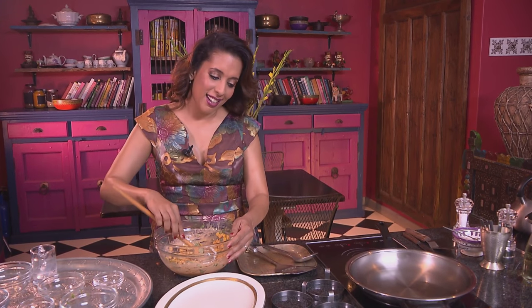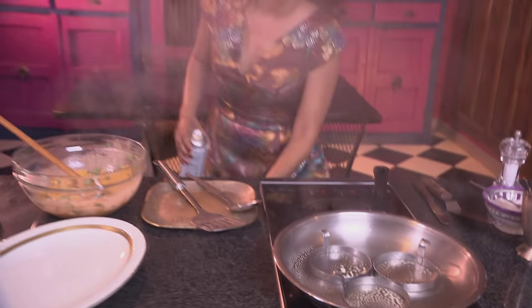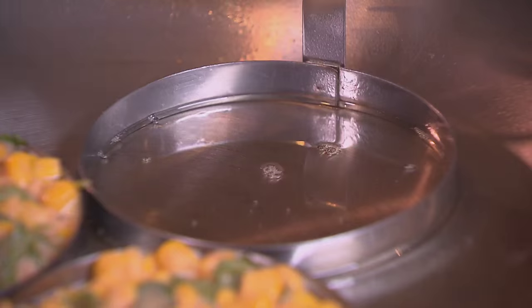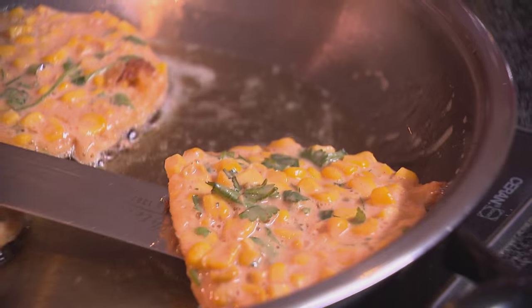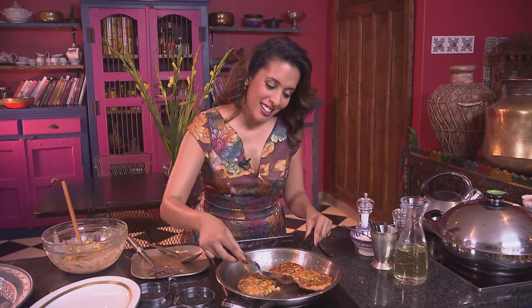I've preheated the pan already, and I'm using egg rings. Place them in the hot pan — I've also sprayed non-stick spray and greased the rings. Pour in some oil, then scoop the batter into the rings. Turn up the heat and leave them to brown. Once the batter sets, remove the rings — do be careful, they get quite hot. Flip them over. These are now golden brown on both sides, so remove them from the pan.